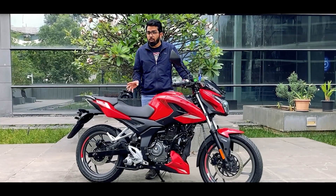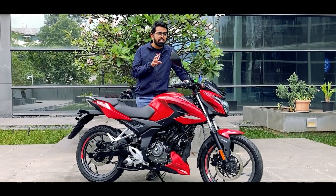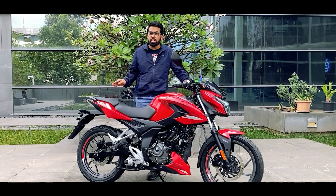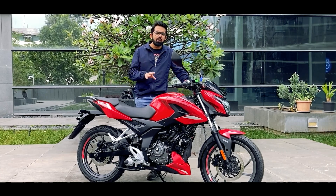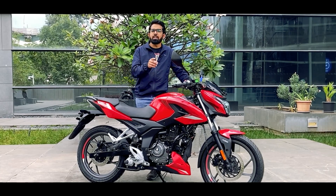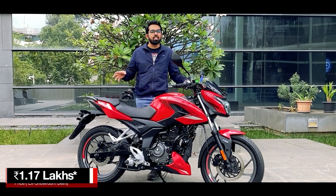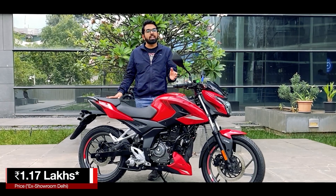With a single tone horn, I feel this is a worthy successor to the Pulsar 150 because it has got all the latest usable tech and I don't think it will disappoint you. Let me know your thoughts in the comments section below, and if you like this motorcycle you can get it starting from 1.16 lakhs ex-showroom Delhi.